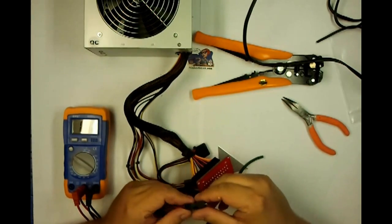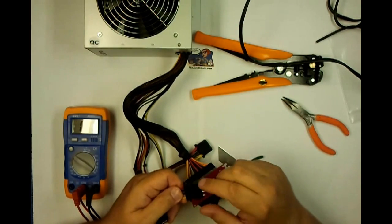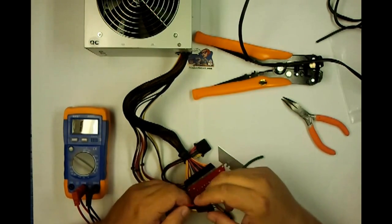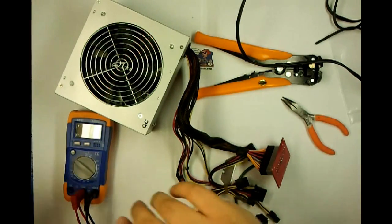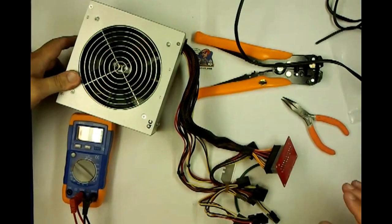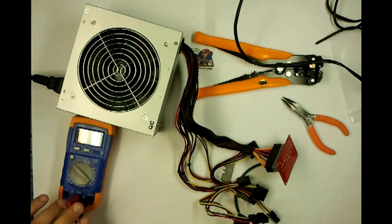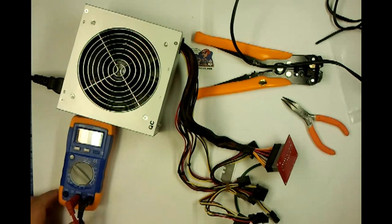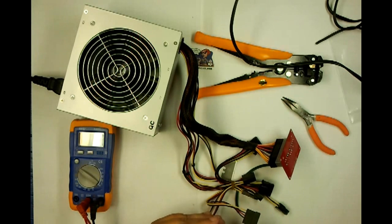Now we need to make sure that everything's powering up right. Go ahead and plug in your black 4-pin Molex into your Molex connector. Power up the power supply and turn it on. Let's set the multimeter to 12 volt and make sure the ATX is acting healthy.